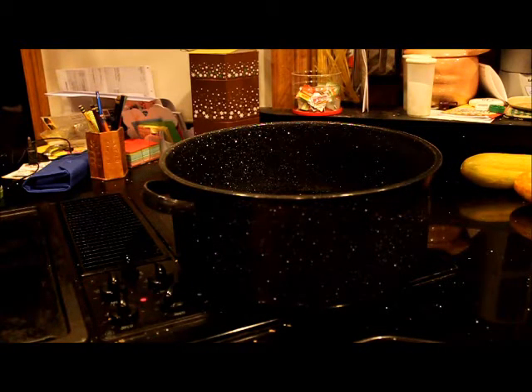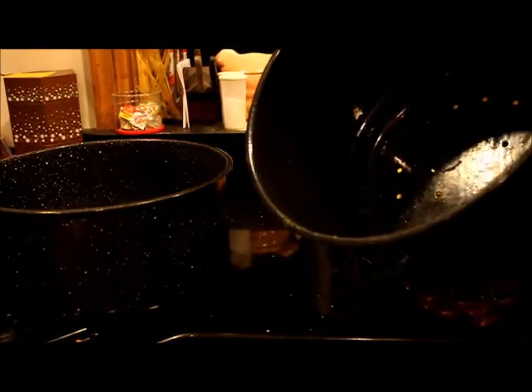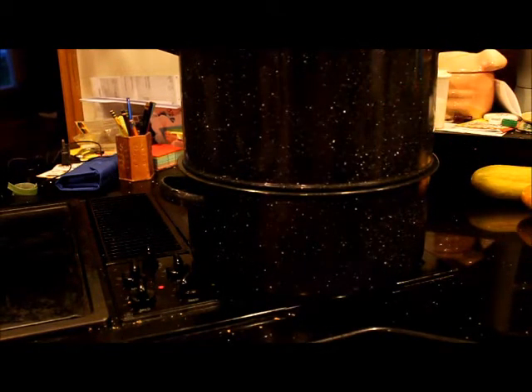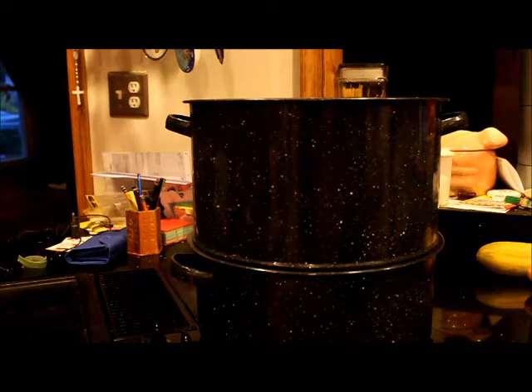Let me see — okay. The bottom is going to have holes underneath it and the crabs are going to sit in there. This insert sits on top. Once steam starts coming out, we put the crab in and then put the lid on top.